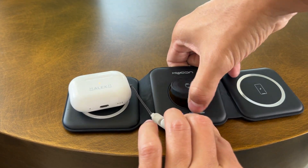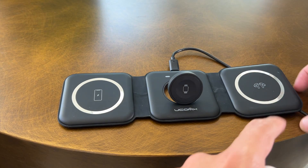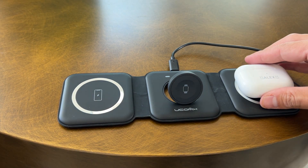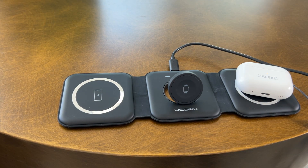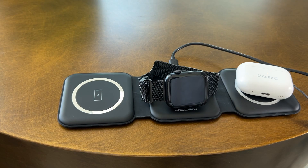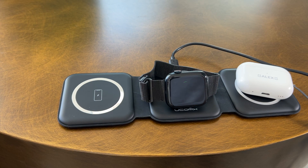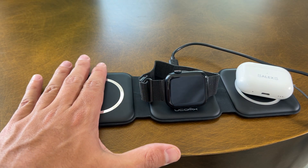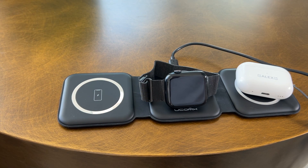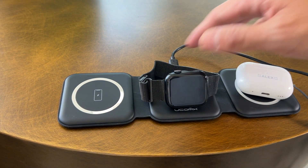You can plug all three at once as well. Let me turn this around the right way. Now I'll also connect my watch so you guys can see that it will charge my watch as well. Starting to charge. And then obviously I would connect my phone on here, but I am using my phone to record. However, this does charge all of my devices really quickly.